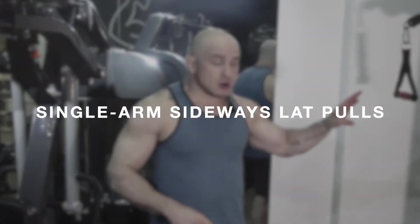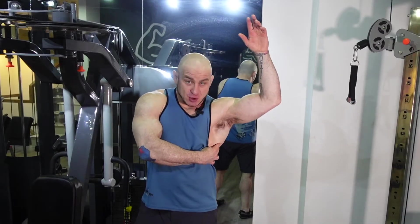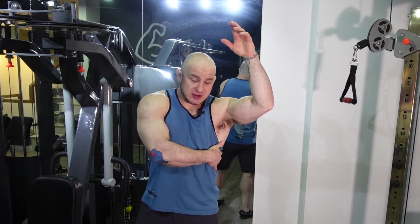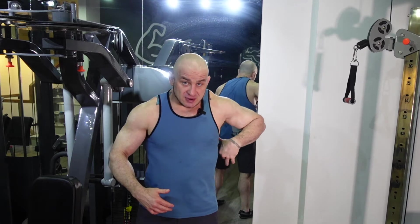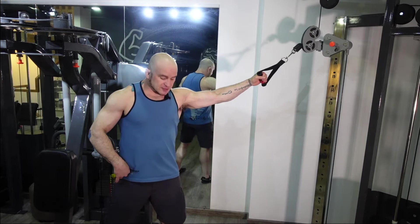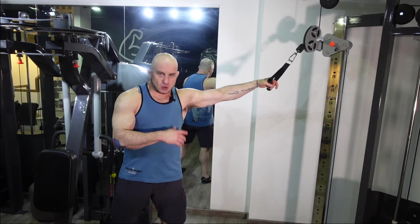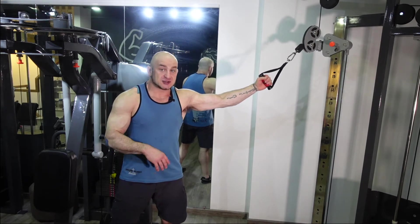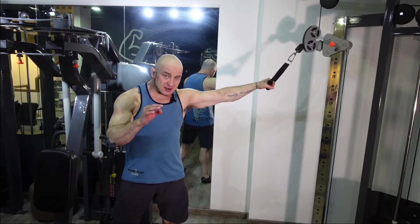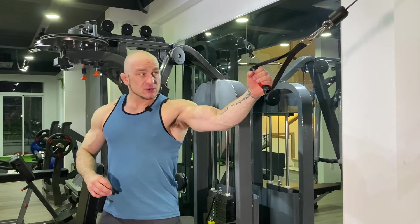Exercise number one is a single arm sideways lat pull. You really want to get the deep part of your lat on this — that's your insertion point. You want to get down as low as you can. If you're not feeling it in the insertion point, which is right around here for your lat, then you're not doing it right. As always, sit on the heels, anterior pelvic tilt. We don't want to be on our toes and let our body sway — that's not effective at all.